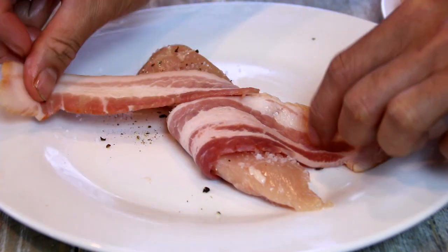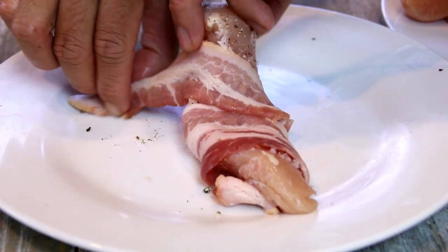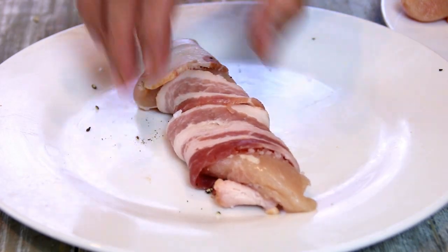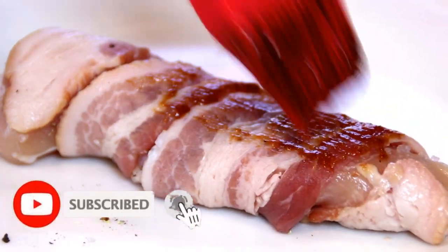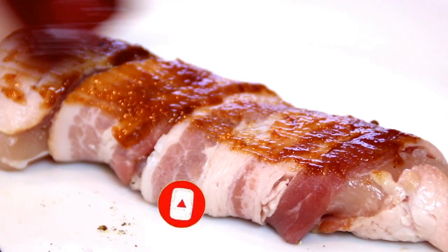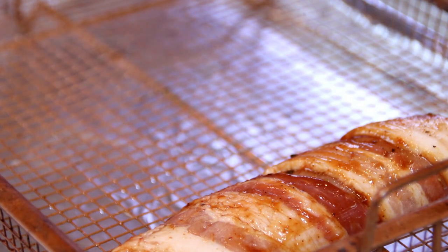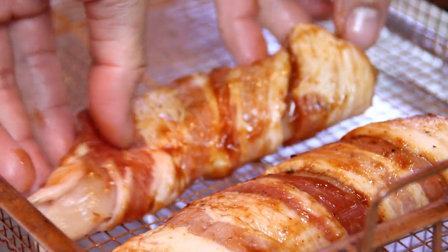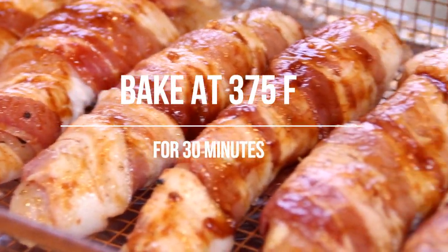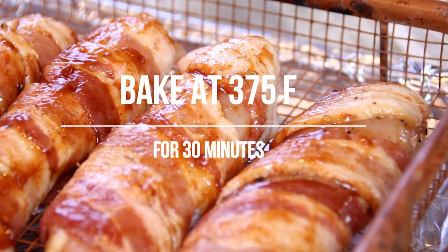And we're going to start rolling the chicken up with the bacon. This is going to be so incredible. Spreading my favorite barbecue sauce — you can use the sauce of your choice — over the top. And I'm going to go ahead and set these aside on a wire rack. Now I'm going to place these into a 375-degree Fahrenheit, 200 Celsius, preheated oven for about 30 minutes.